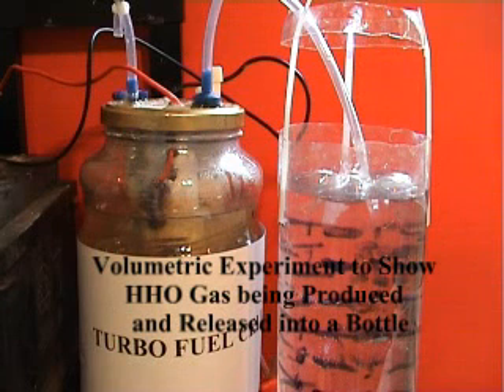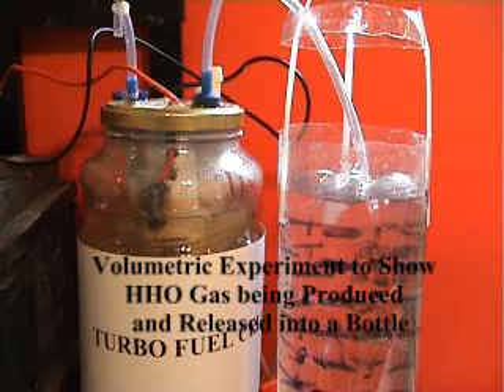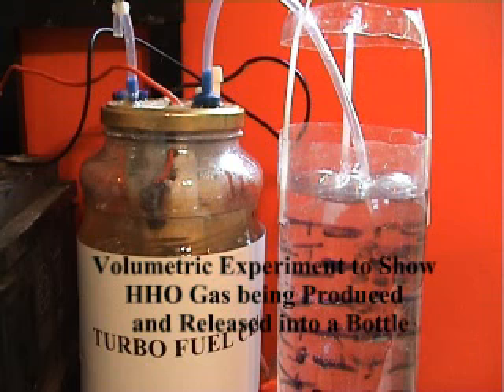Good day. This is Fuel Cell Technologies here. What we're going to do today is see if we can show you how dynamic the electrochemical reaction is in a turbo fuel cell. What we're going to do is switch on the turbo fuel cell in this transparent container.